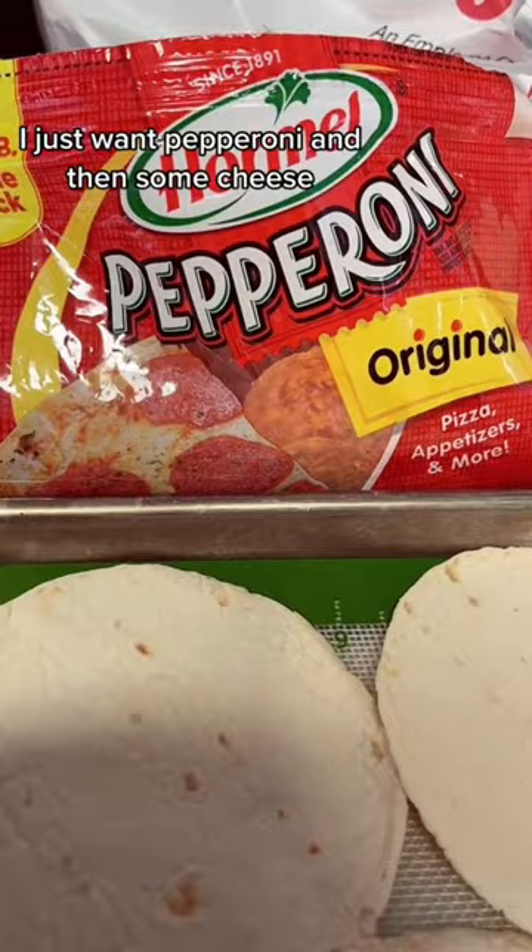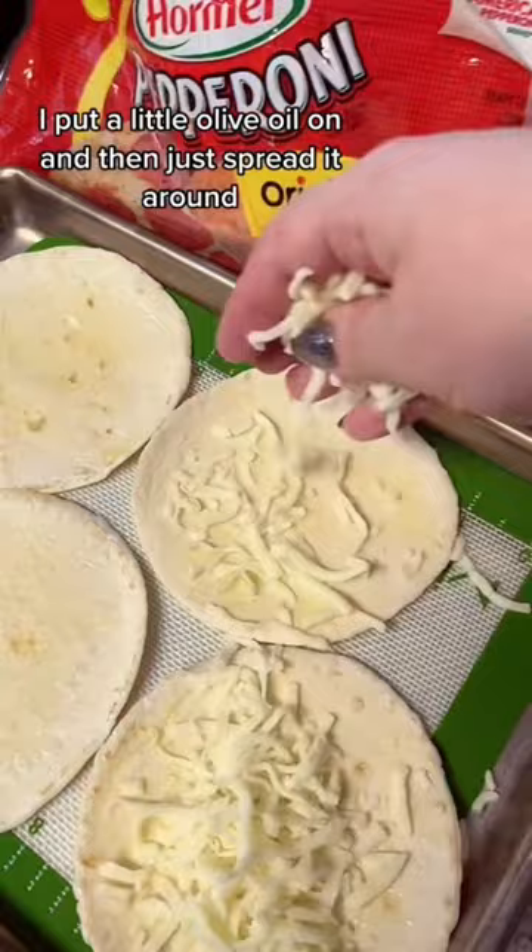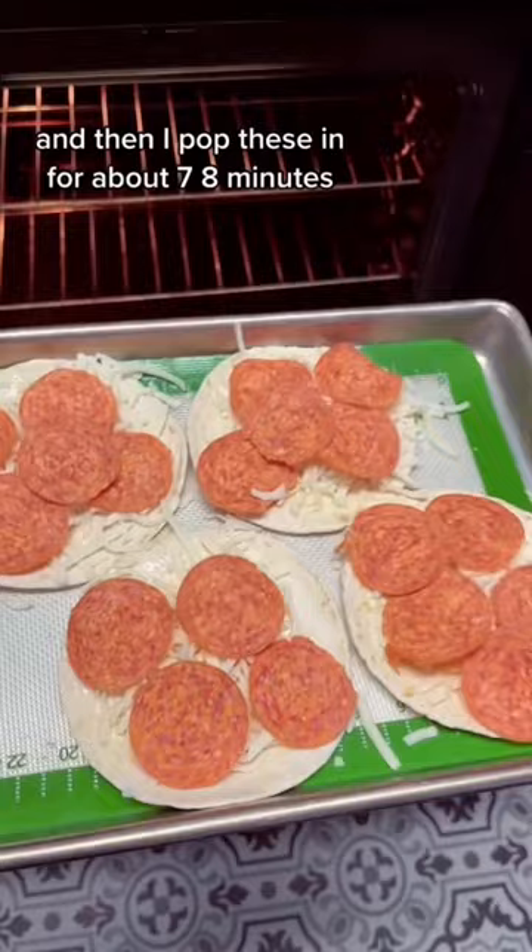Toppings of your choice. I just want pepperoni and then some cheese. I put a little olive oil on and then just spread it around, sprinkle my cheese and then your toppings. Then I pop these in for about seven, eight minutes.